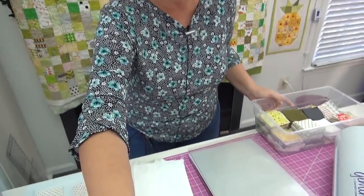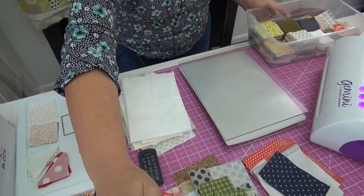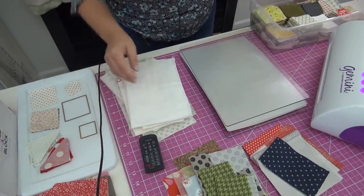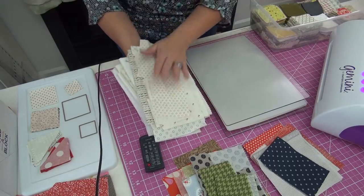Let's go down to the table and take a look, because first I want to show you the scraps. We all have them. They accumulate, they multiply, they're like crazy. You think you got rid of them and then more appear. Here's a stack of lights — I have a whole stack of light scraps.